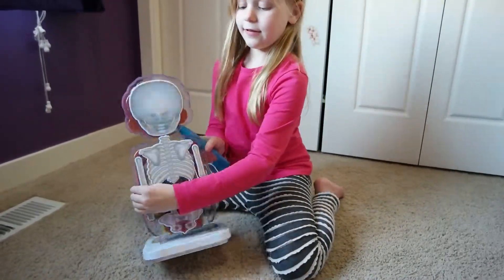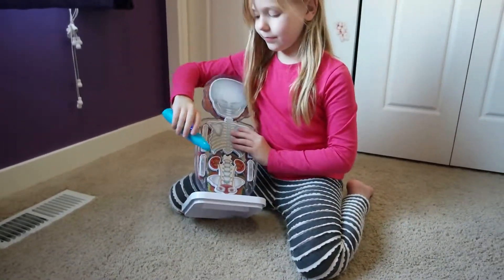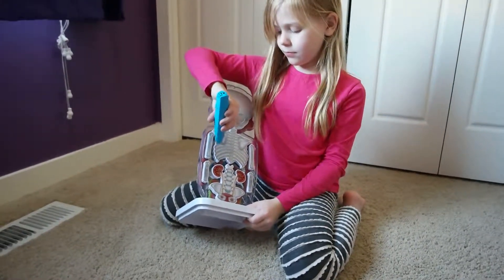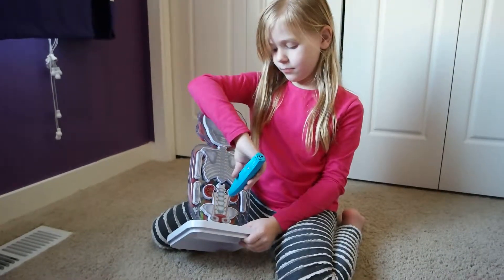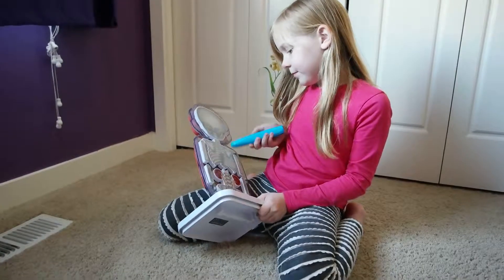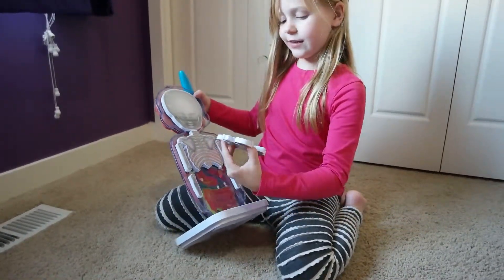You turn it over and show the other side — it's got the skeletal system. But the only way for it to work is you have to put it on the other side. And then you can still turn everything around.